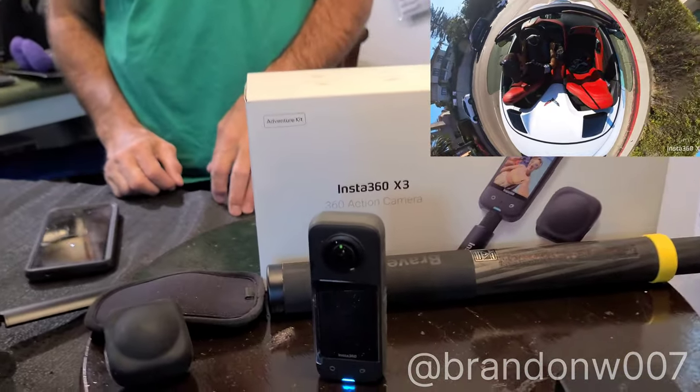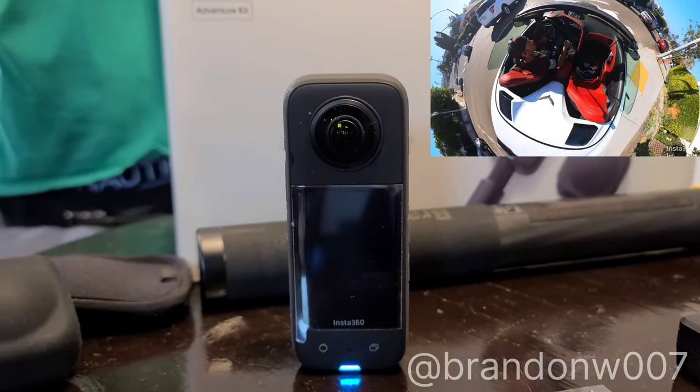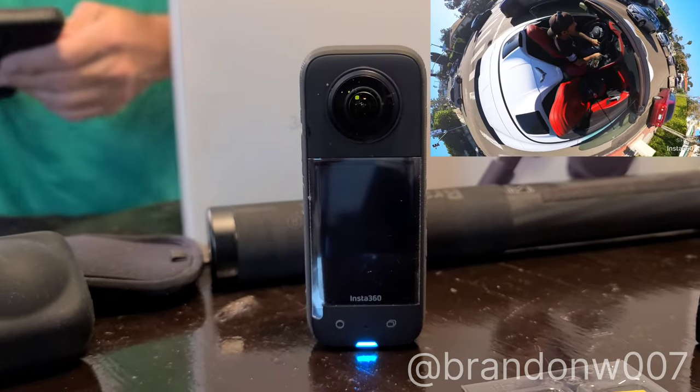Anyway, thank you very much for coming to the channel, please subscribe and like it. Enjoy this camera if you get it — it's a great Christmas present. I would buy it as much as I could. It's the coolest thing.